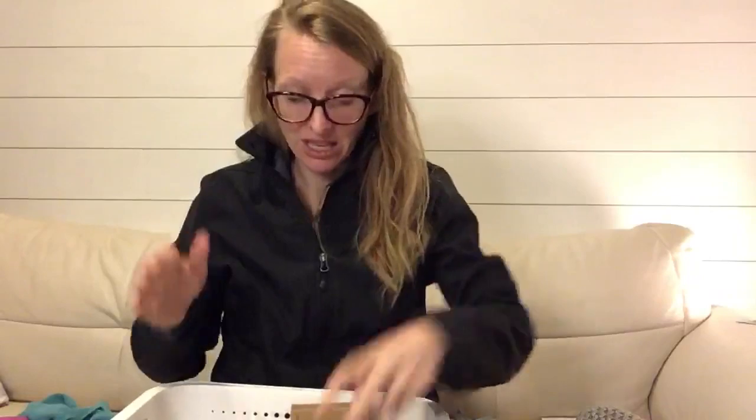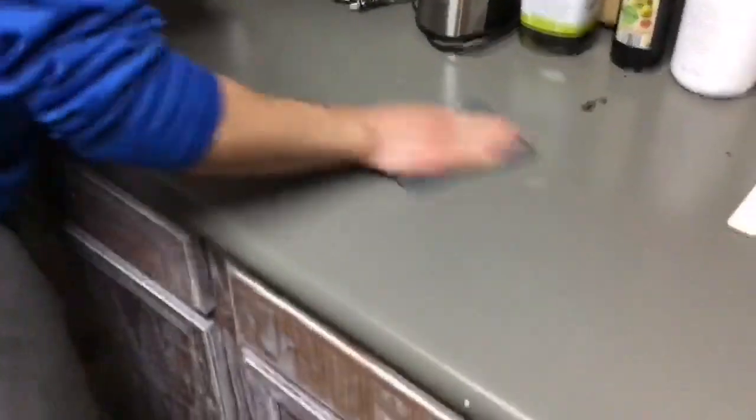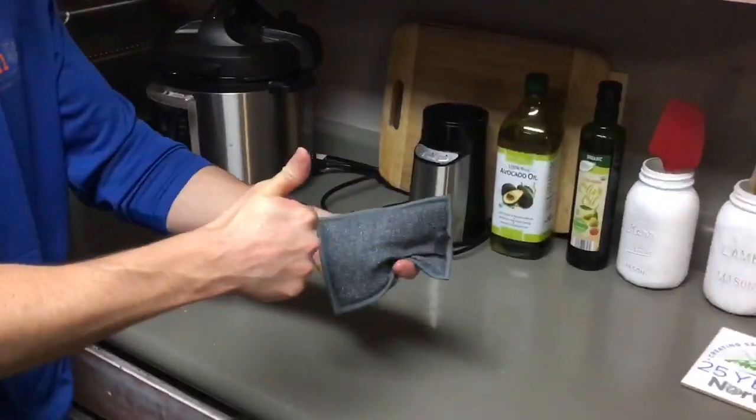Now we're going to cover some of the other options Norwex has for cleaning the kitchen. This is a cool little sponge — it's got an Envirocloth on one side, a little bit of a scrubby side, and a sponge on the inside. If you like sponges and want to use a sponge, this has the BacLock. You're going to use it wet with water and wipe down. It's really good for getting off food particles that are stuck on your kitchen table. Use it nice and wet and scrub. Comes in a pack of two.